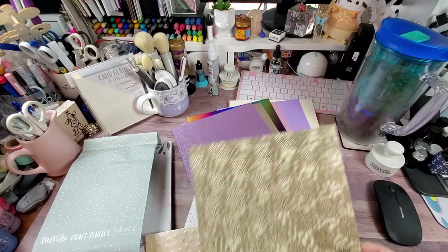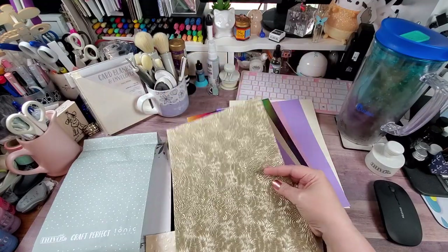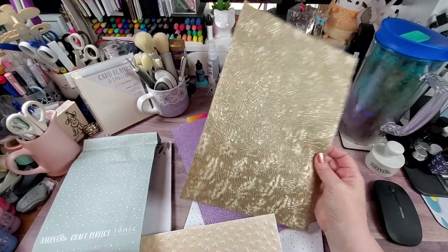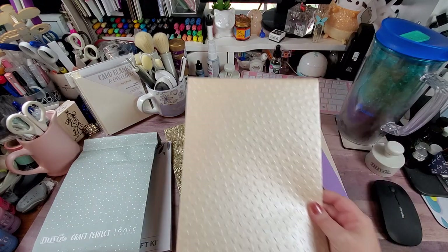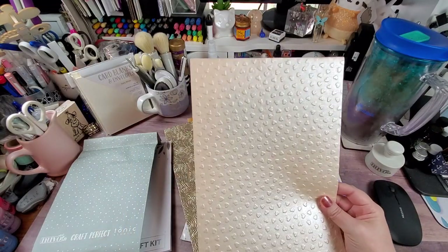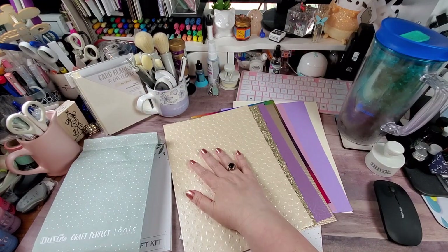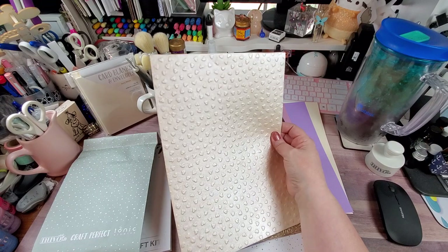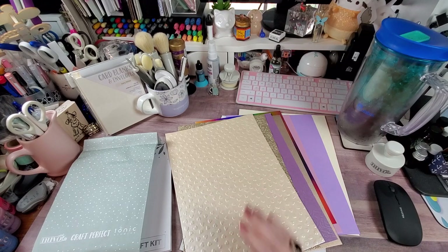We have specialty paper in Warm Dahlia. This is another specialty that I love, especially in the pinks and lavenders — they're very soft and really pretty, and this gold one is gorgeous as well. And then the last one is specialty paper in Peach Parfait. I like the color; however, most people know I am not a huge fan of hearts, so the way I would use this would be to somehow minimize the hearts. So that is the paper and card stock for this particular kit.